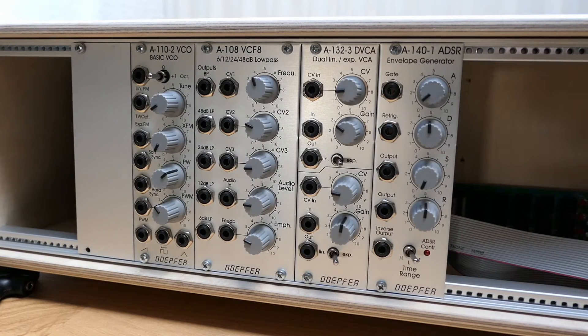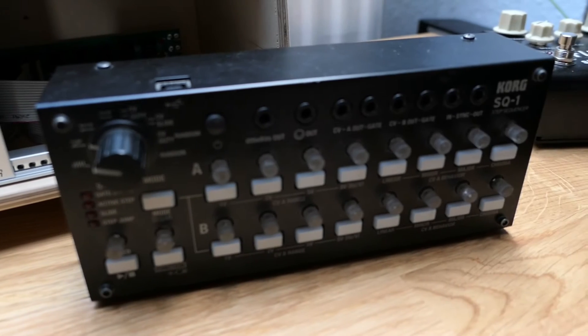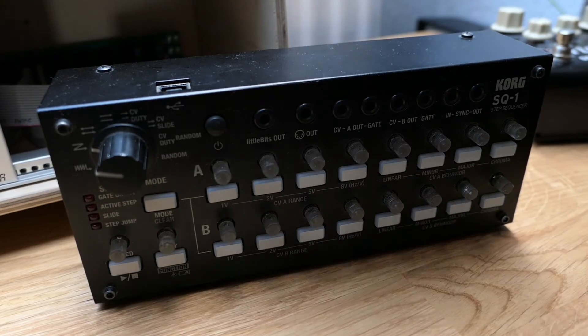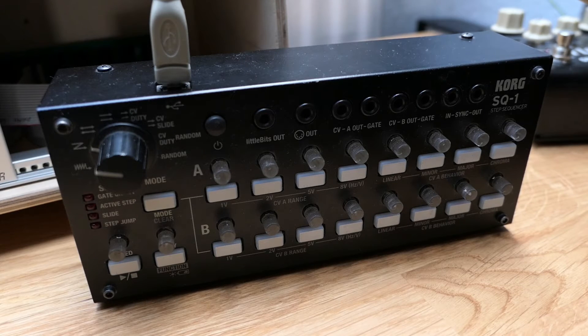To really get going with your synth, you will need some source of voltage to feed into the oscillator, and you will need gate signals to feed into your envelopes — usually an external sequencer or a DAW, something like that. I just picked the Korg SQ-1 here, which is a cheap and fully Eurorack-compatible sequencer.